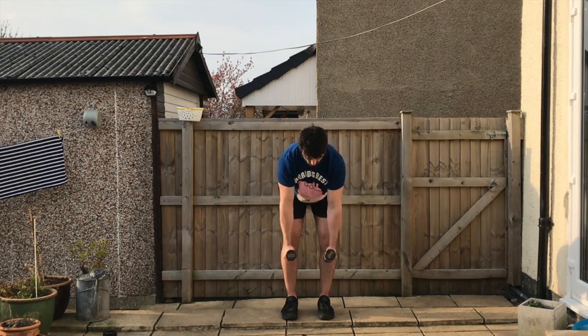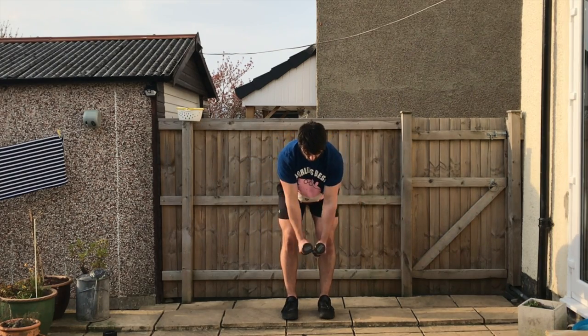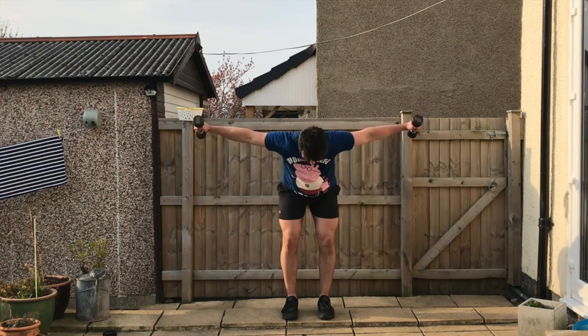You're then going to go for a reverse fly. Bent over with your chin tucked, you're going to pull those weights back squeezing your scapula together, then reaching long as you lower them back down to the start position for the prescribed number of repetitions.